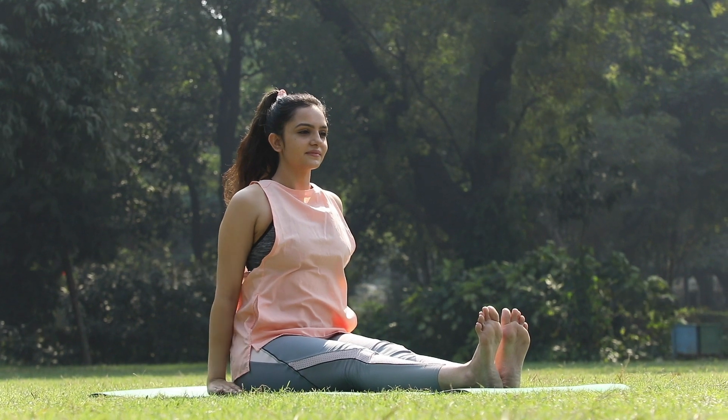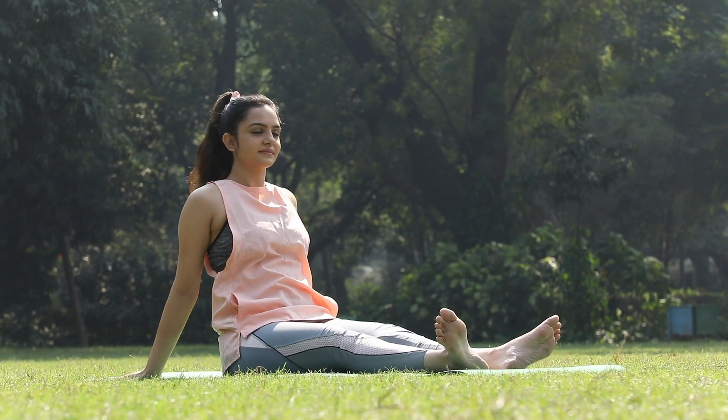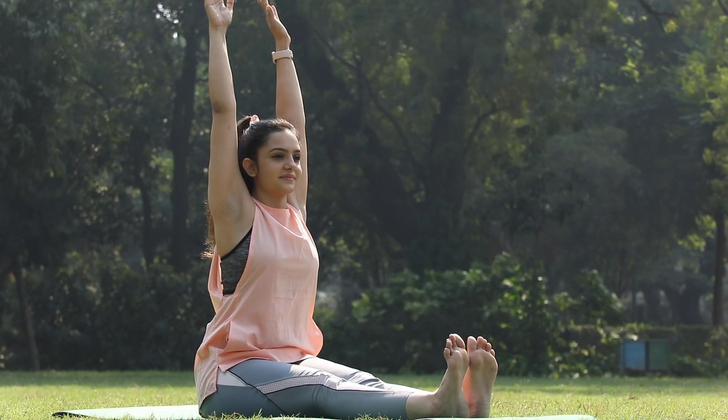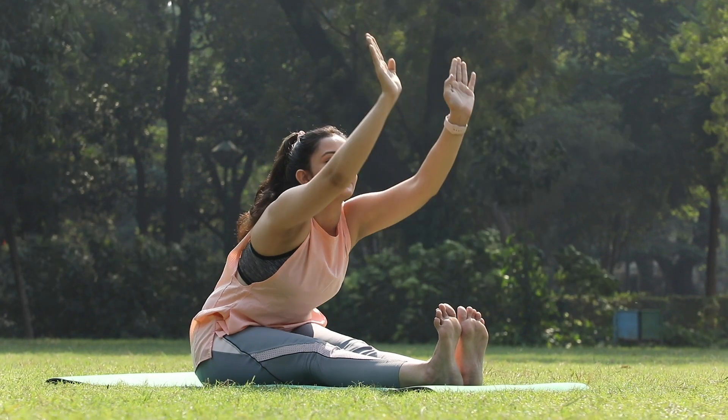While doing this posture, make sure your hands are completely stretched up and your back is straight, and then you bend forward while exhaling.